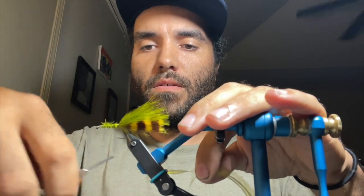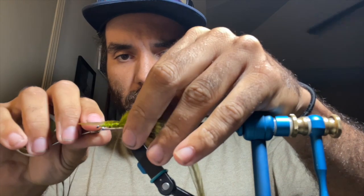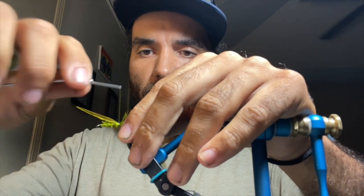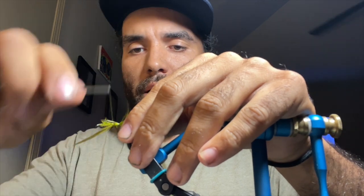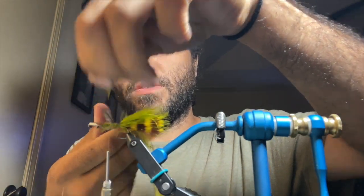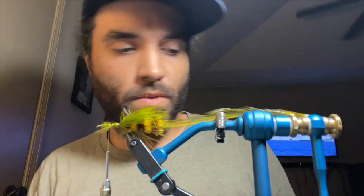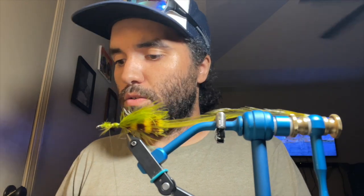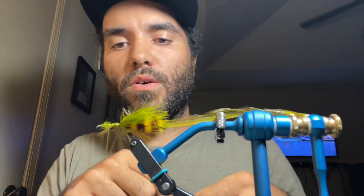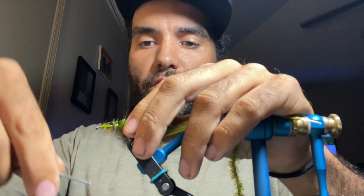I actually got to take the Blitz out and cast it a little bit this evening - I really enjoy that rod. It's been a learning experience but I've really been enjoying fishing that rod. I actually did have one smallmouth that chased my Clouser Minnow and it was my fault - I just missed the hook set completely, not paying attention. Hopefully in the near future I can get back down there and give it another shot. I actually used the Blitz quite a bit in Wisconsin and caught several northern pike and several largemouth bass on it with no issues. I really enjoyed fishing that rod.